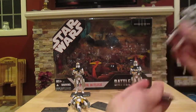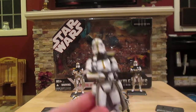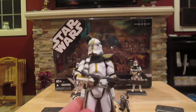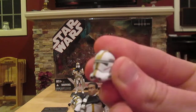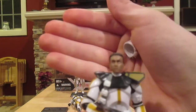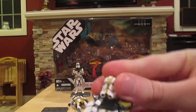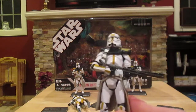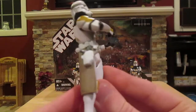The last three figures are all Felucia clone troopers. This one is different from the other two — his helmet can actually come off, which is very cool. There's his helmet and his head. Just like Commander Bly, he comes with a blaster rifle and two pistols.